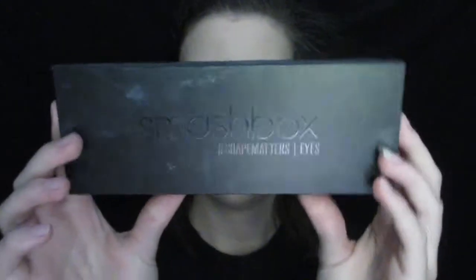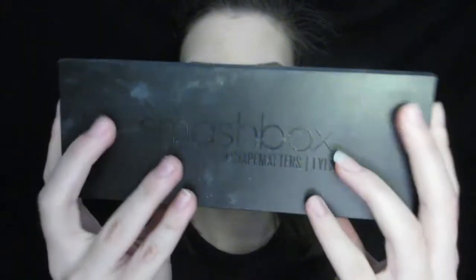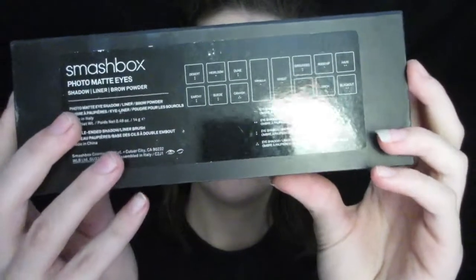I'm using the Smashbox Shape Matters eye palette — all the colors in this are matte. I'm using the mid-tone brown here with a fluffy blending brush and I'm just going to put this in my crease and a little bit above as a transition shade.